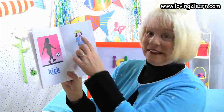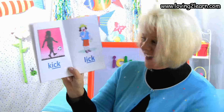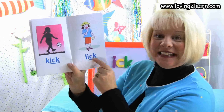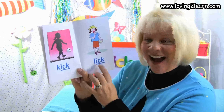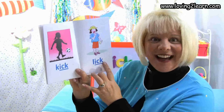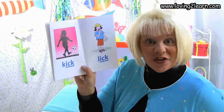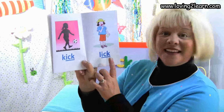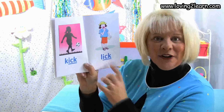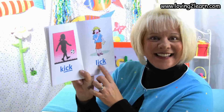Here we see a girl and she's going to lick the ice cream cone. Here's the word lick. Let's spell the word lick: L-I-C-K. Where do you see the chunk Ick in the word lick? That's right, at the end of the word. What sound does the Ick chunk make? Ick.